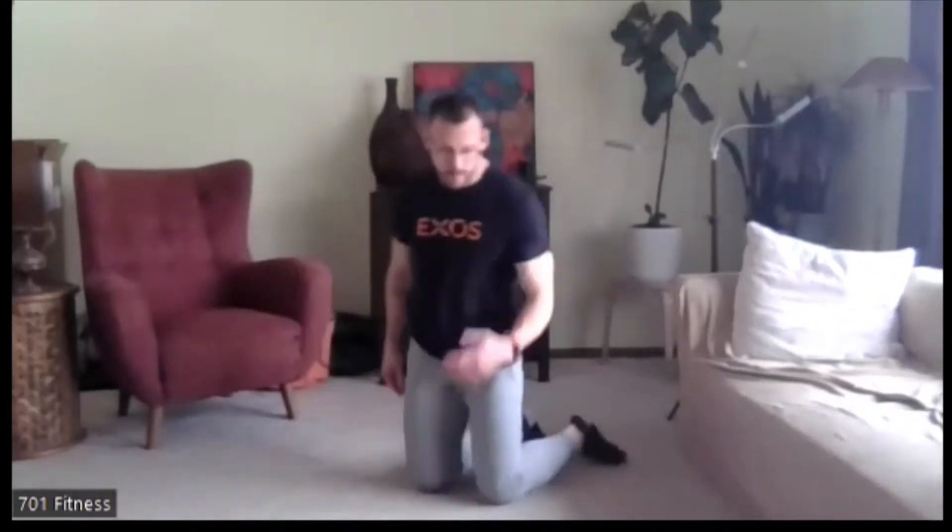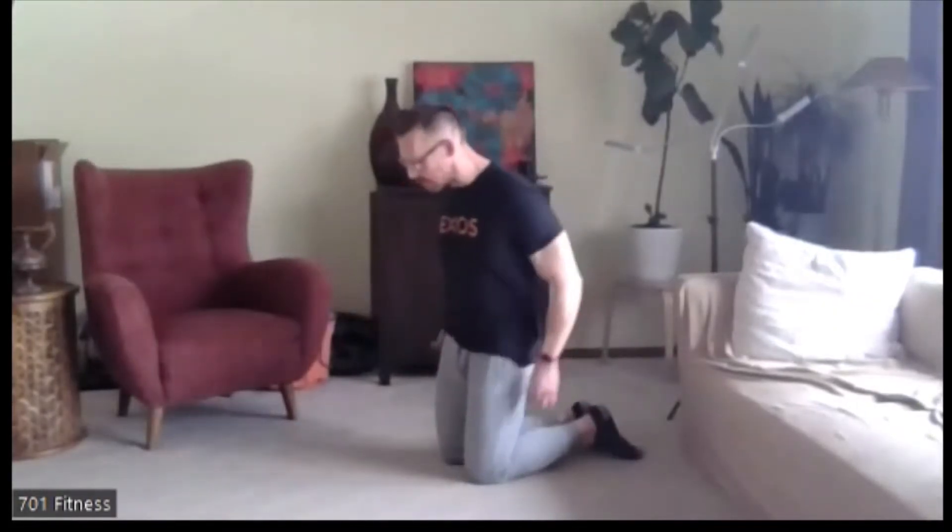Good Wednesday afternoon, everyone. TJ here for your 12 p.m. Express Abs class. For today's class, you will not need anything, just a mat or a floor, which is perfectly fine.